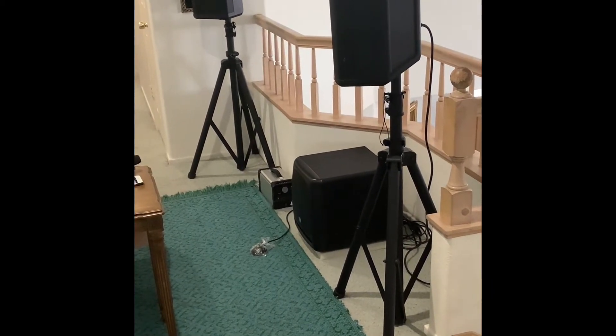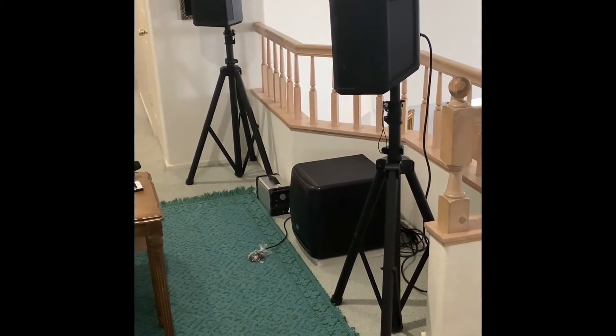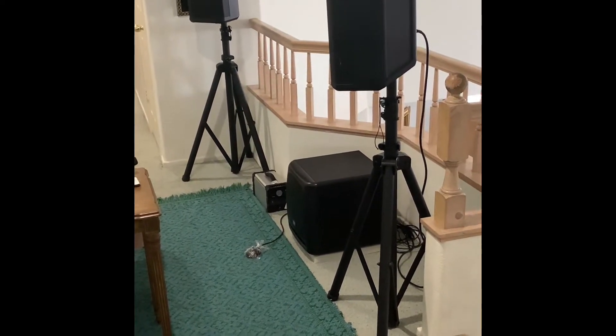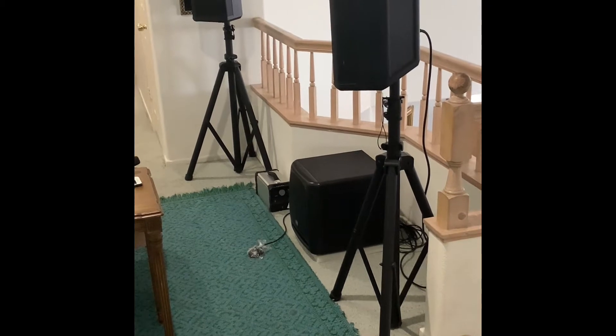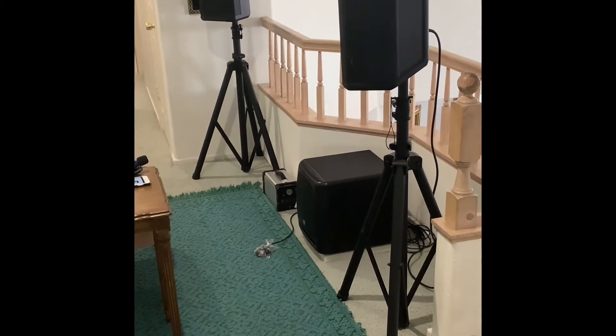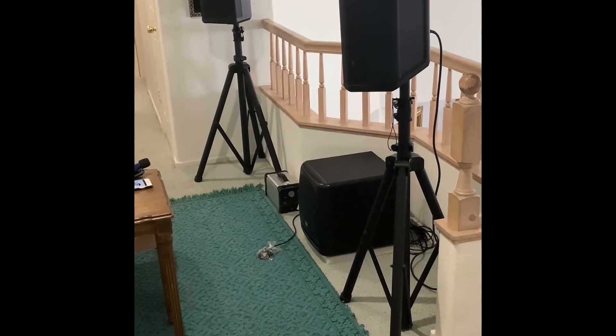Hey YouTube, this is Bill. I've done a whole bunch of videos on the S1 Pro pair and pairing it with a subwoofer, and I actually said I wasn't going to do this anymore, but just for some fun today I decided to move the little micro system upstairs.